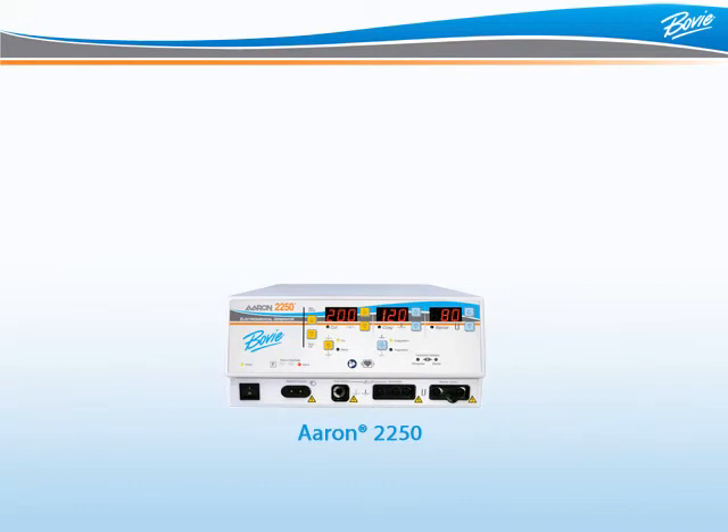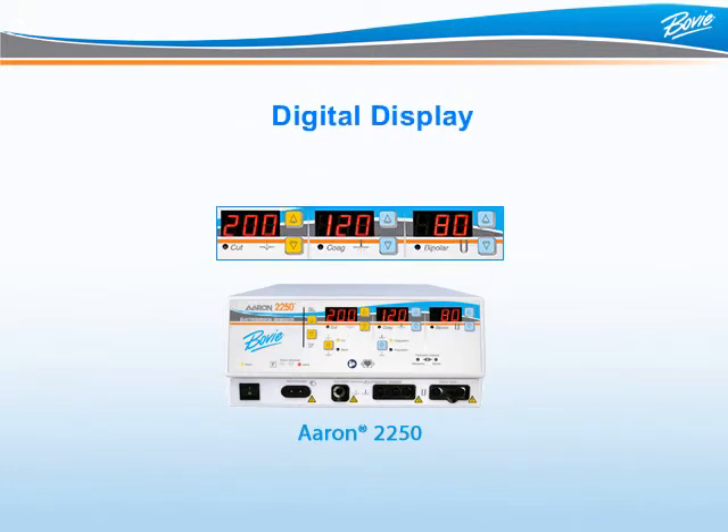When powered on, the ARIN 2250 automatically powers up to the last used settings and performs a safety system check. Like all ARIN generators, the ARIN 2250 illuminated digital display is expressed in watts. To adjust the power output, simply press the up-down buttons to the right of the number.